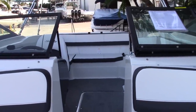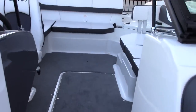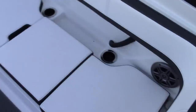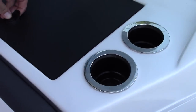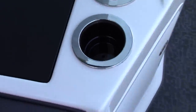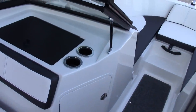Sitting in the front of the boat, you have a very nice walk through that will get you anywhere you need on the boat. Here on the port side is plenty of storage that is all carpeted — a great place to throw all of your life jackets. Your stereo is going to sit in here as well, and if anything gets wet such as swim trunks or bathing suits, it is all plumbed and will drain overboard.